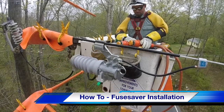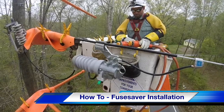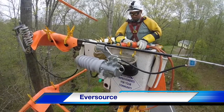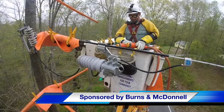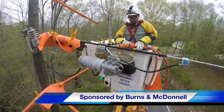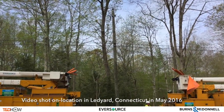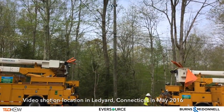Hello once again, I am Jim Ducart with TND How Videos. Today we will watch a video on how to install a fuse saver. Our participating utility is Eversource, and this video is sponsored by Burns and McDonnell. This shot shows the fuse saver as installed on the line, but let's start with the single-phase distribution pole in Ledyard, Connecticut, on which Eversource will be installing this fuse saver.